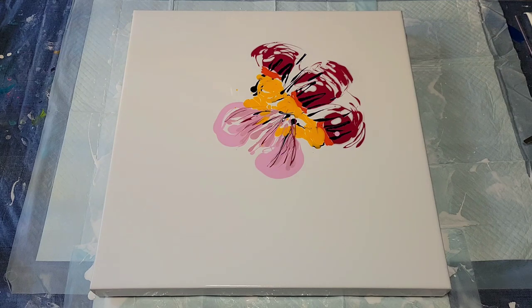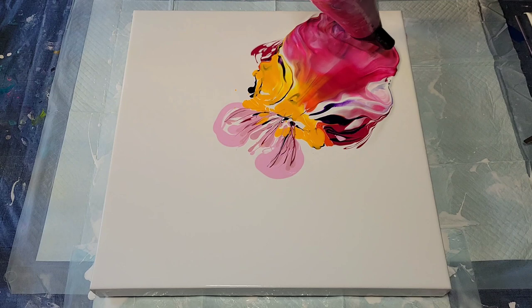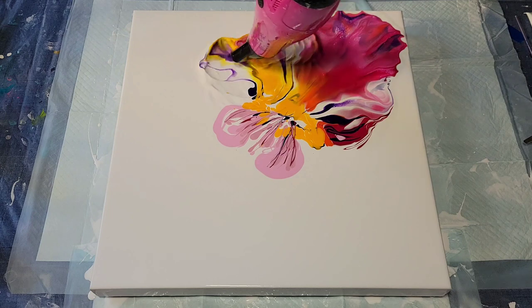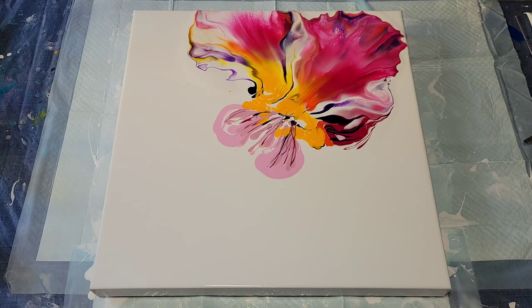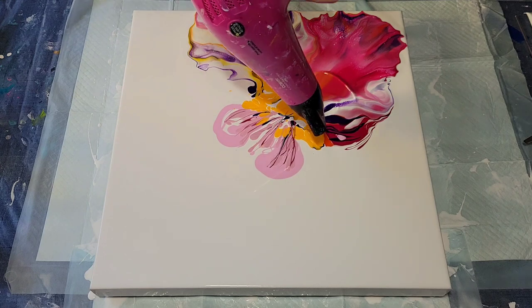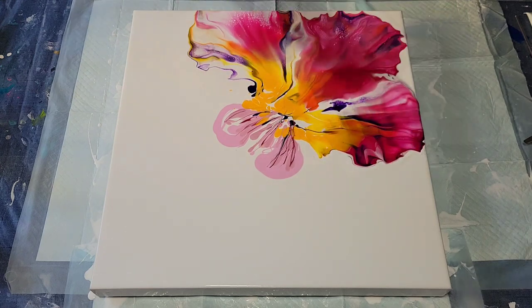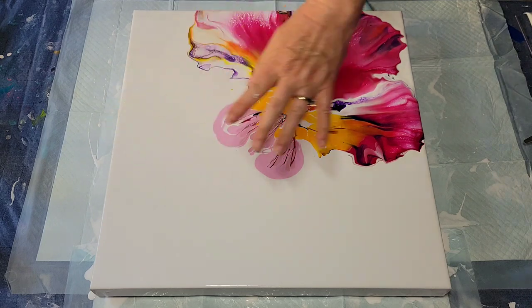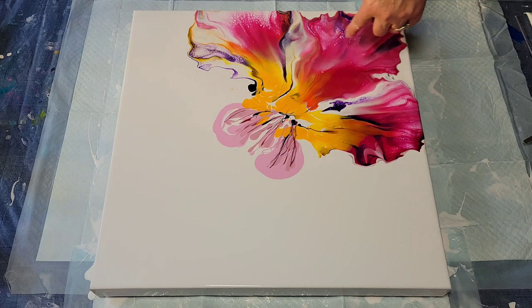The dryer is set on cool and high. That's lovely — oh, I love it! I'm very happy with that. I did add a little more of this color to expand those petals, and I'm going to add some more pink.